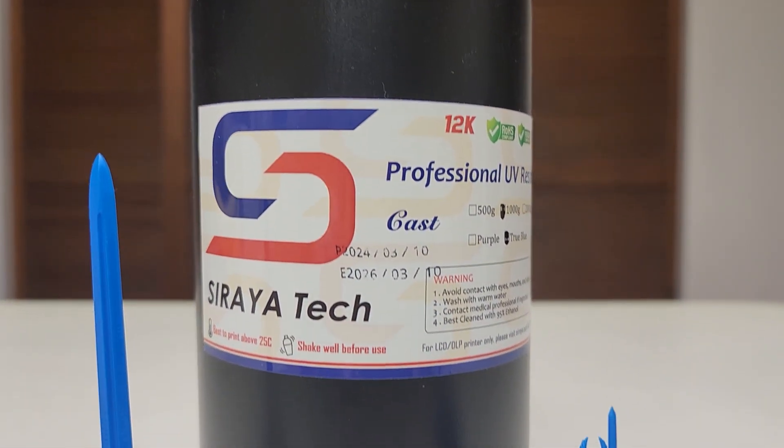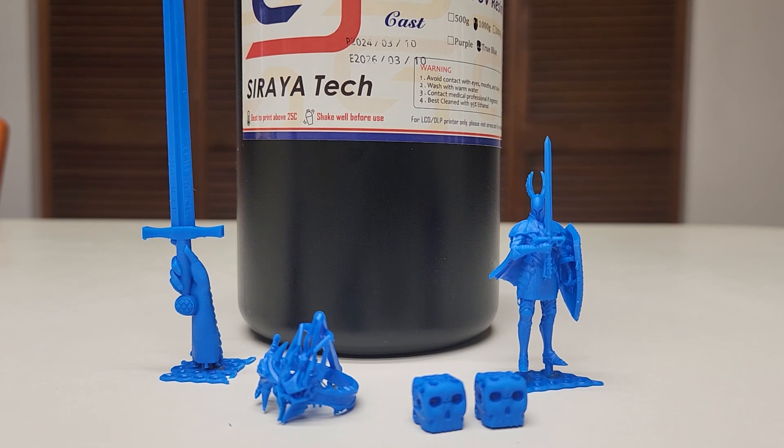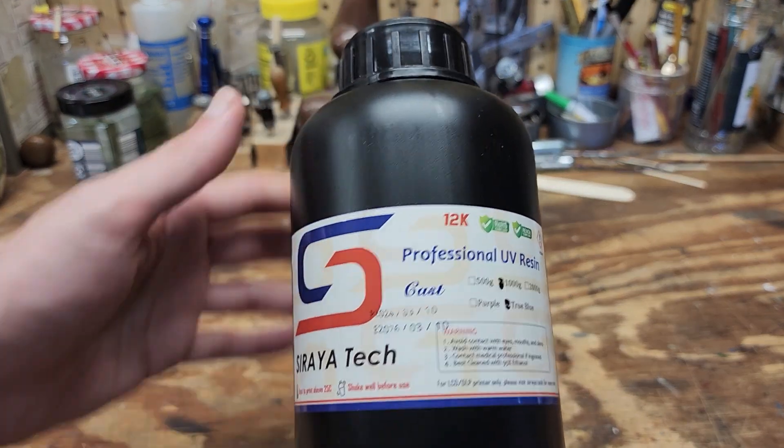Hey y'all, Nicolas DiMario of SterlingKisses.com here. Today we'll be working with a castable resin by Soraya Tech called True Blue. They reached out to me wondering if I'd like to try it out and share my thoughts with y'all, so let's get into it.